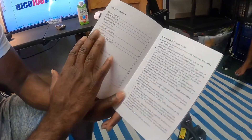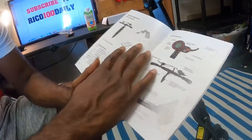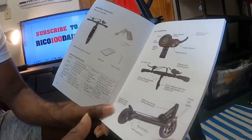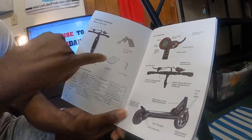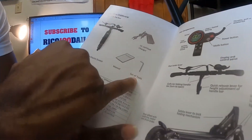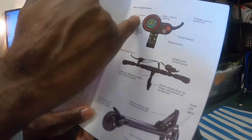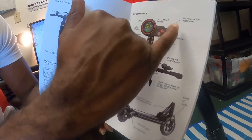You go through the table of contents, you've got your warnings. This is really cool because they actually have pictures of what you're supposed to see and what comes in the box — so you've got your scooter from the top view, your charger, your manual, your set of tools, and your key components showing mileage, speed, gears, and speed settings.